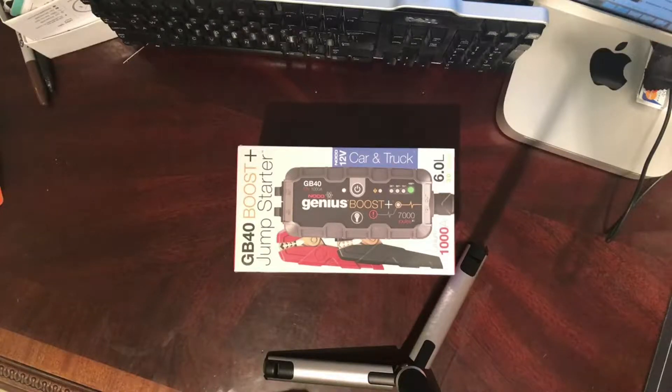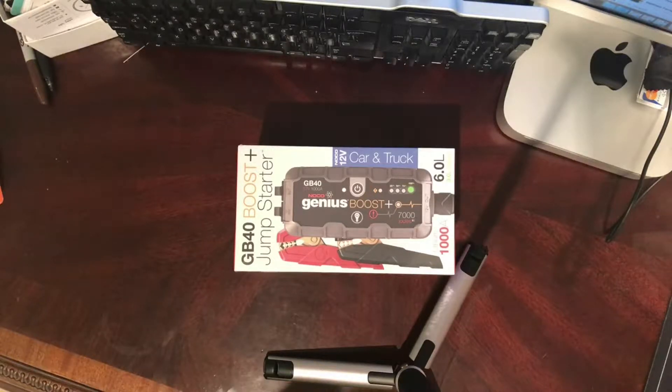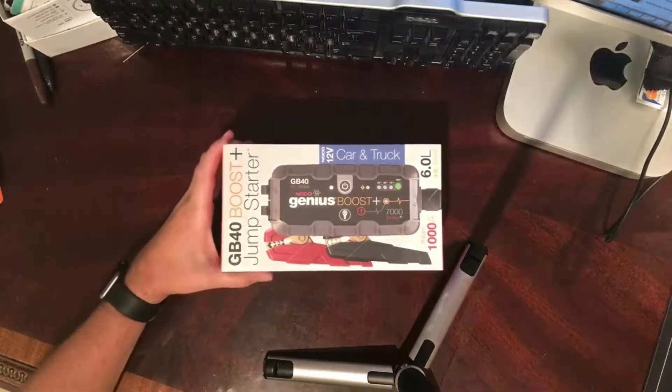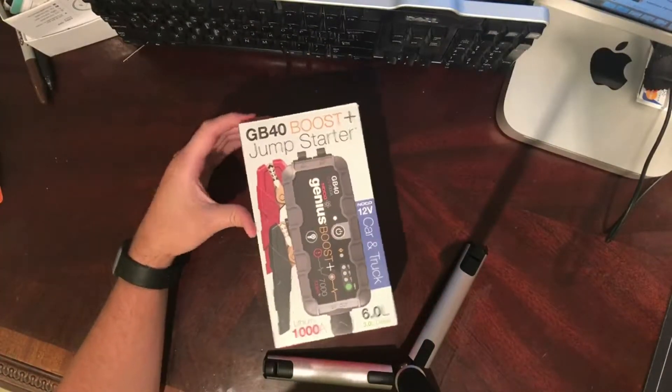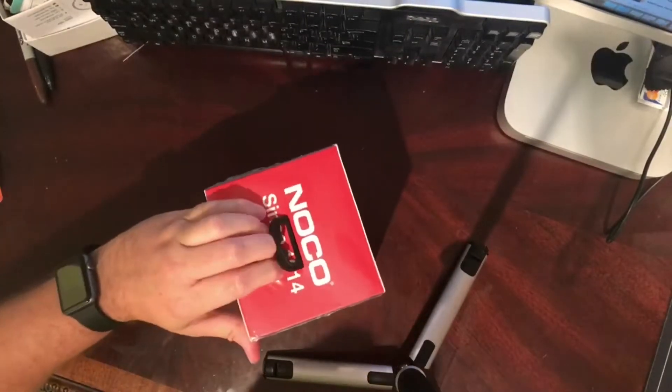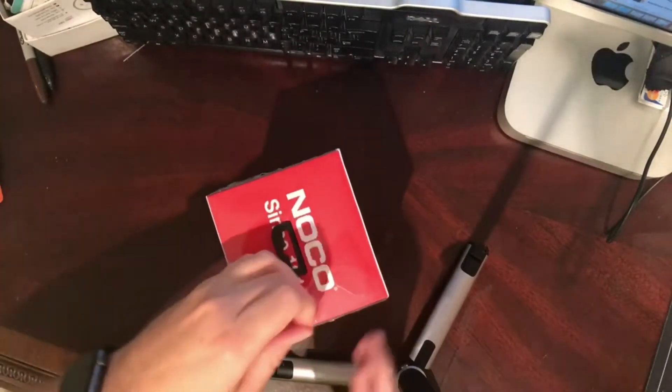Not just for my own vehicles but for other vehicles — neighbors that I knew had it, so I would go over there and borrow it from him. So I figured why not go and buy one. So I got one here: the GB40 boost jump starter. Just wanted to do a little unboxing for you guys to see how it comes.